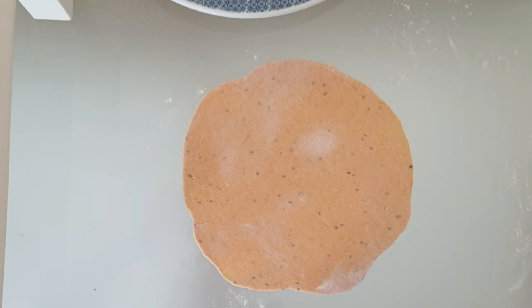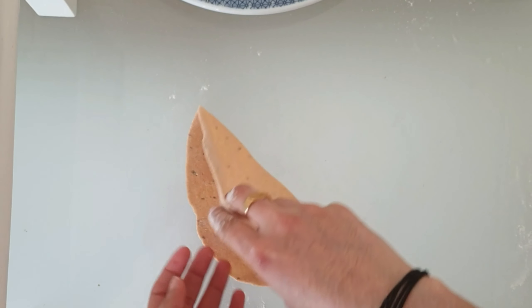We have finished rolling, so keep it aside. Then do the same step with the rest of the dough.